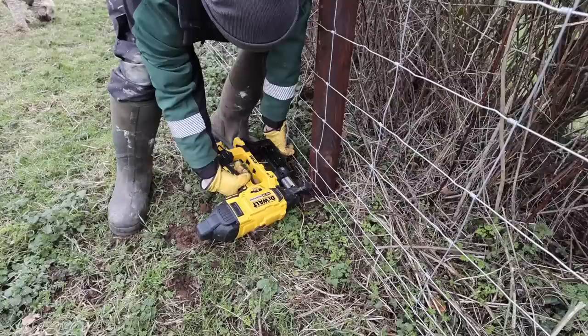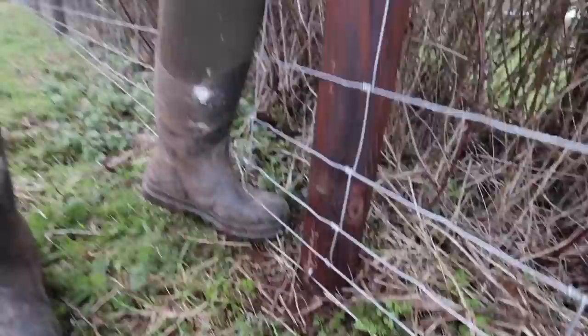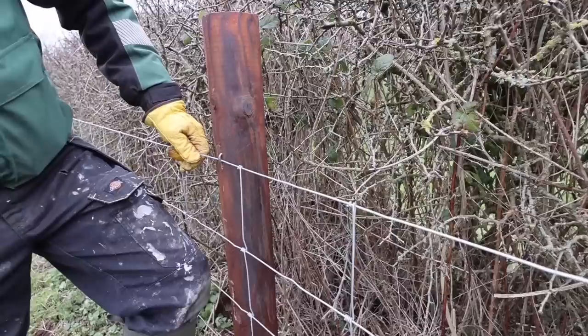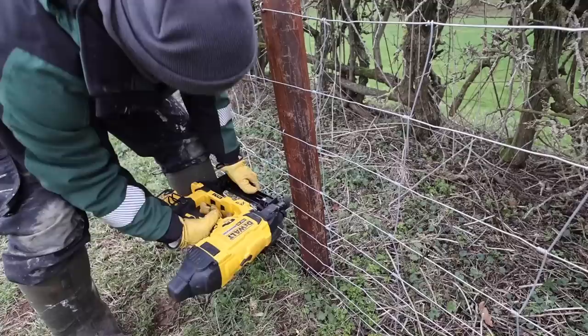We haven't stapled the bottom one in yet but that's just the guideline that we put in last year. So I'm going to get just my toe under there, staple the top, and then when I come back down the line I'll push that down with my foot to keep it tight.